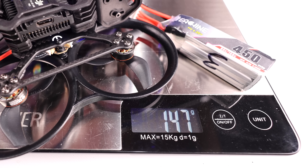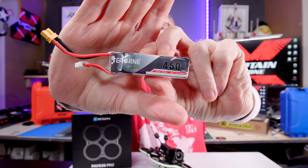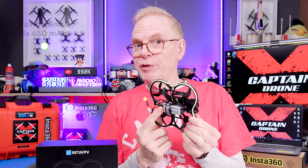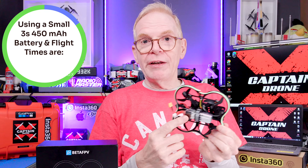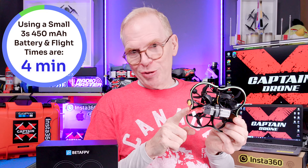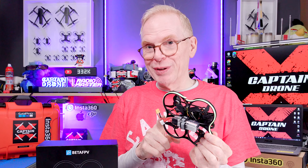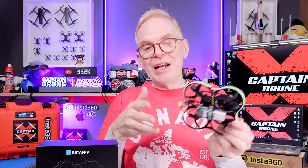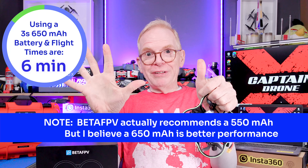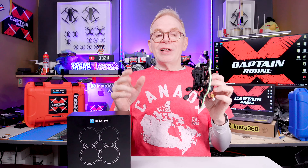The battery I used in this review is a 3S 450mAh LiPo. With that very small battery you'll get about four minutes of flight time. However, they recommend a 650mAh LiPo battery, which will give you six minutes of flight time.